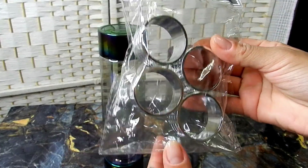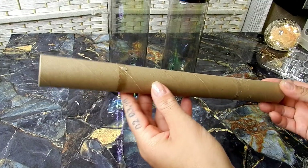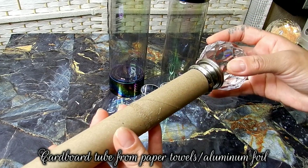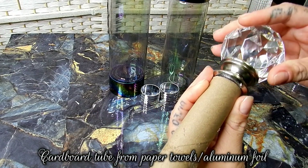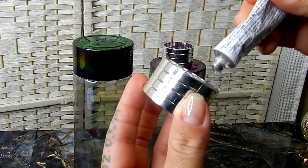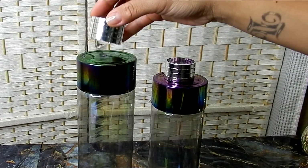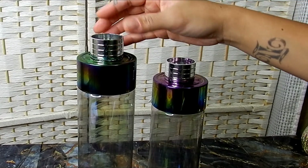I'll be using some of these plastic napkin rings from Dollar Tree. If you can't find these, you can definitely use something like a paper towel or aluminum foil holder. I'm going to go ahead and glue the napkin rings to the top of my bottles — these are going to be the necks for these bottles.